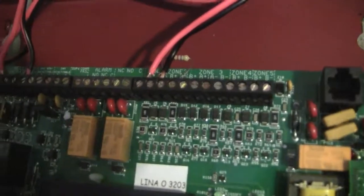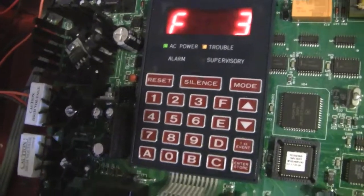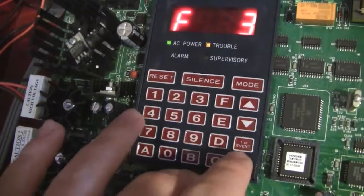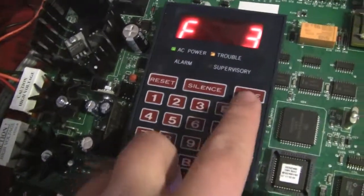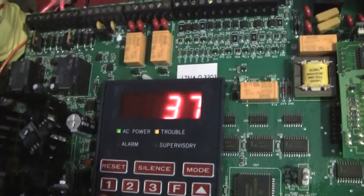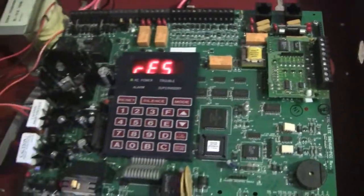This panel is kind of interesting, because in order to perform any task you need to enter a certain code and then press enter, which can be kind of annoying. For a fire drill, on some panels you would just press the fire drill button, but on this one you need to hit Mode, then type in the code 3-7-4-5, and hit Enter. As you can see, it goes into drill mode.